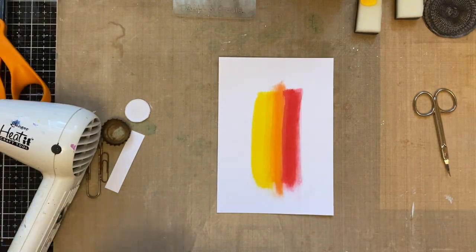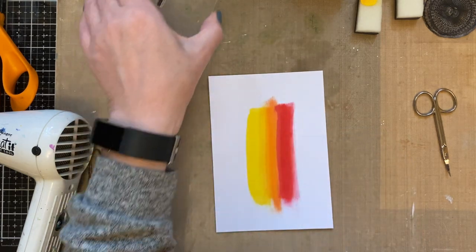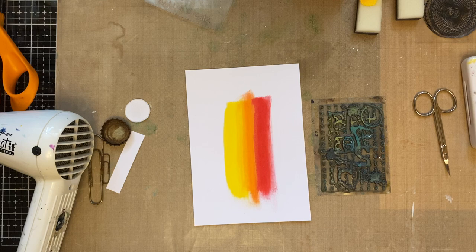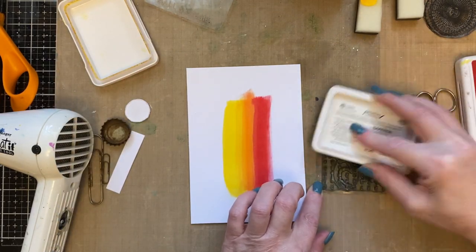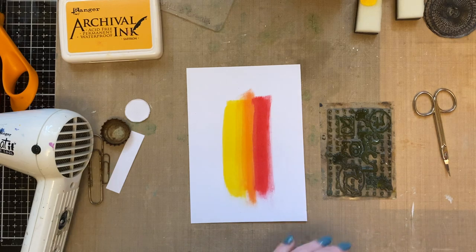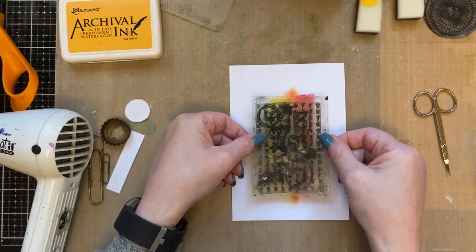That's nice and dry. Now I'm going to add some background stamping. I'm just wondering whether to stamp my flower first — but no, we'll stamp the background first. This is what happens when you're off the cuff and going with the flow. I've got archival inks here, and I'm wondering whether distress oxide would be better — but no, we'll go with these colours. I'm going with archival ink saffron, then adding a touch of vermilion to the stamp set. I'm using it without the acrylic block because it gives a more random feel.